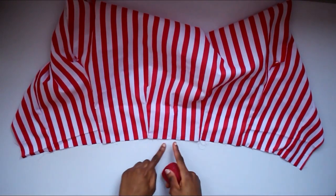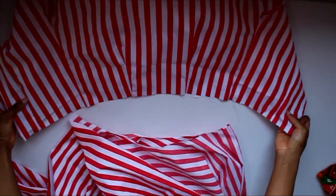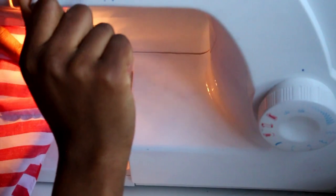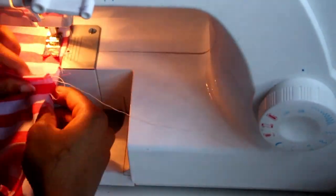Take your top bodice piece and find the center point and mark it on. Then take your skirt, fold it in half and find the center of your circle. We're going to put them together using those two points as a lining point. Take your skirt and lay it down right sides facing up, then take your bodice and flip it on with the right sides facing down. Match up the middle — you can pin it — start in the middle, backstitch, sew to the side, backstitch, go back to the middle, sew to the other side, backstitch, and that will attach your two pieces. Make sure your darts and seams are laying the right way as you sew.